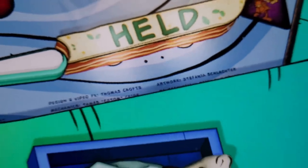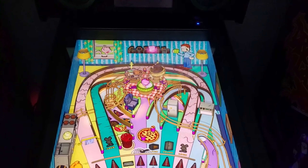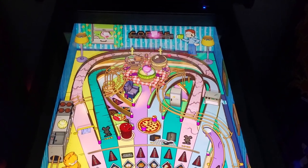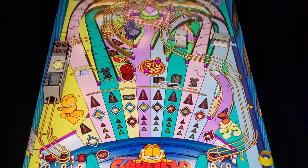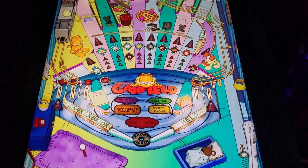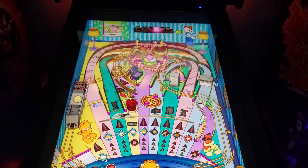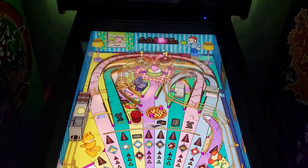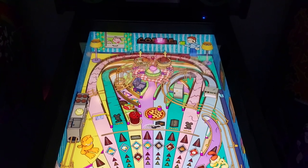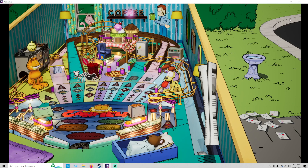Of course you've got Garfield. You've got the modes — how many modes? We've got five in this one: TV Time, Garfield's Favorites, Feed Me, Oh These Treats, and Feast Frenzy. I even got a donut for Shoot Again. This table looks good guys — you can even read that small rating down there.